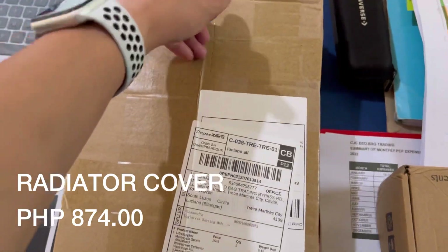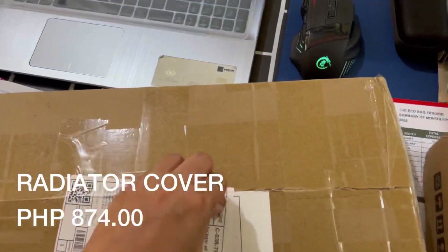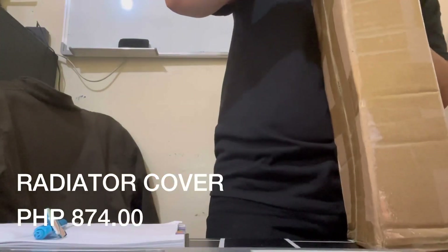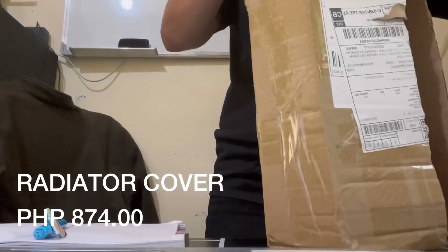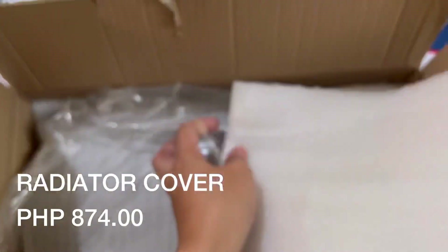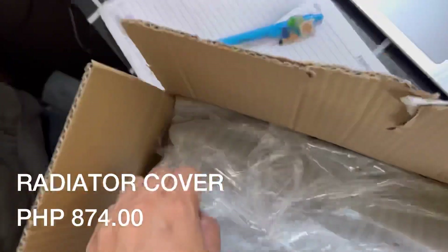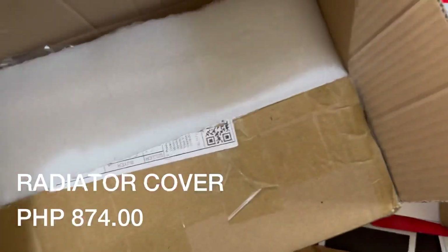Ang next natin na i-open is ang radiator cover. Sabi nila, mahalaga din daw to kasi isa daw to sa magpo-protect sa mga bato kapag nasa daanan ka. 874 po sya, sa Shopee ko din sya nabili. Hindi ko na sya na-open dyan kasi nahirapan ako mag-video, so tignan nyo na lang doon sa pagkabit niya.